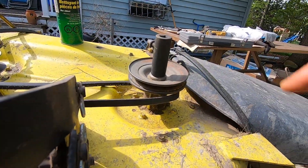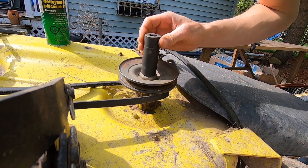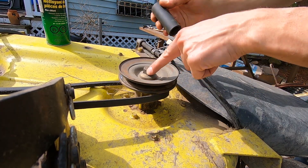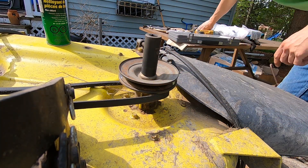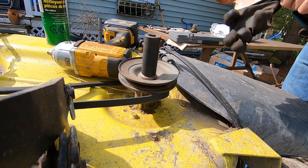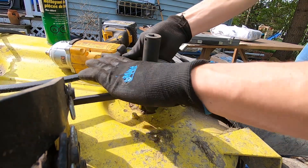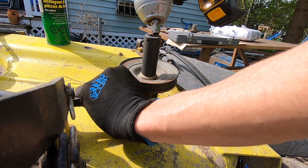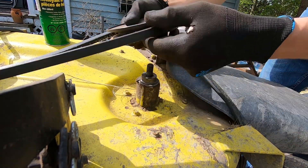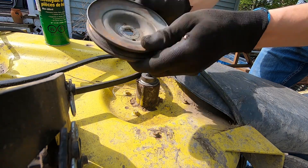We're gonna start with the first spindle. If you're trying to take this off and all you have is a ratchet, what I'd advise is from underneath use a block of wood to jam the blade - that'll keep it from wanting to rotate and allow you to take that nut off and remove the pulley. Alternatively, if you have an impact gun you should be able to get the same thing done without blocking. I'm going to put a bit of tension on this with the belt and my hand just to keep it from rotating.